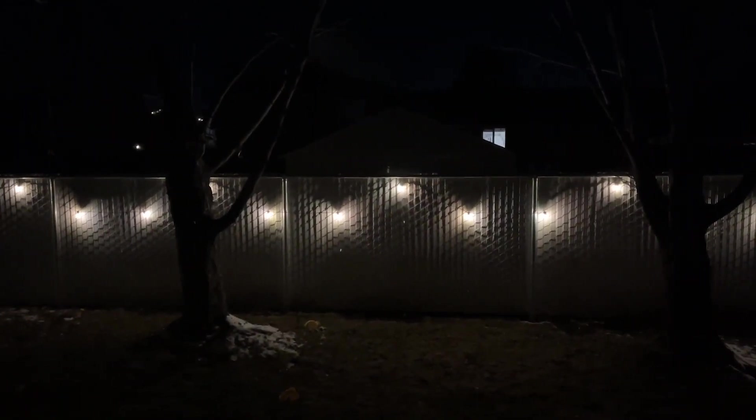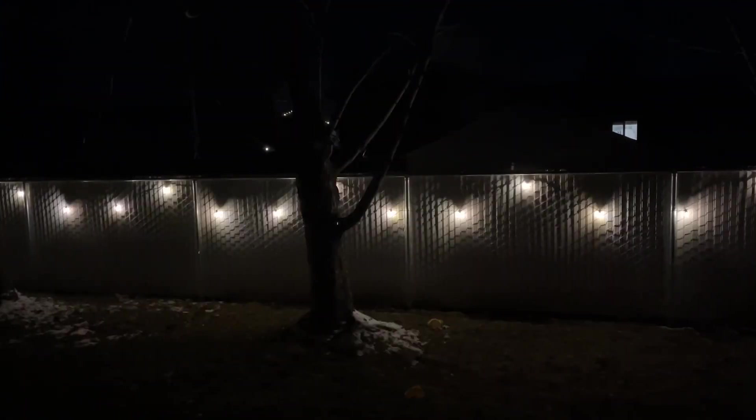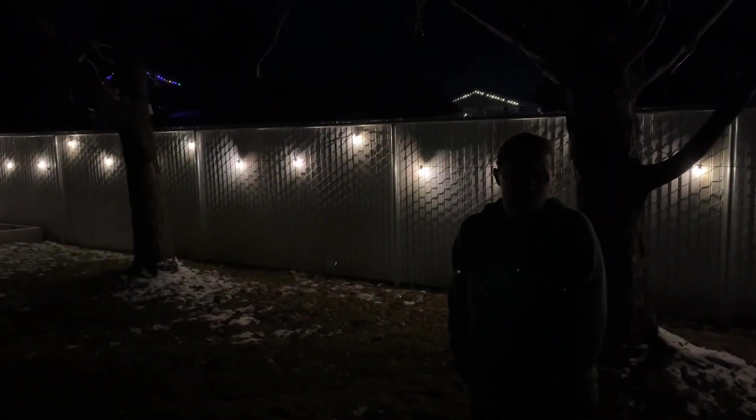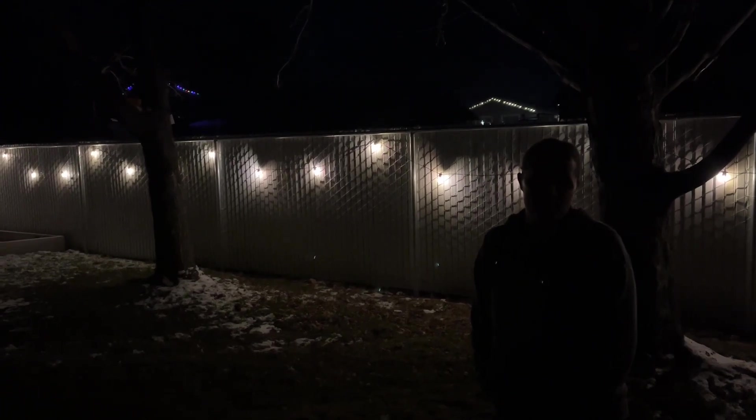I'm going to show you the flashing one — it's really fun, the different modes. These outdoor string lights are super pretty, they're really bright, easy to install, and you can add extra lights to them. You can leave them out all year long because they're waterproof. I'd recommend them to anyone that wants nice outdoor lights that work really well with a phone app or with Alexa or Google Assistant.